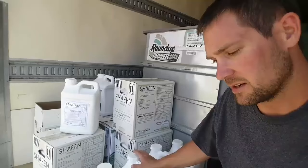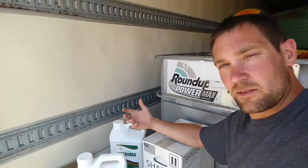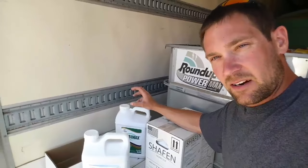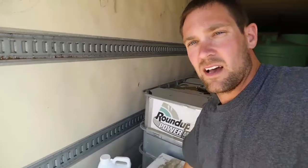The last thing we put in is a few gallons of crop oil. It's sort of like a surfactant - the surfactant softens up the water and helps the chemical stick to the leaves. What the crop oil does is it makes the spray hotter, we call it, and it basically keeps the chemical from evaporating off the leaves. So once it sticks to the leaves with the surfactant, the crop oil helps it stay there so that on a hot sunny day like this it doesn't dry up and go into the atmosphere.